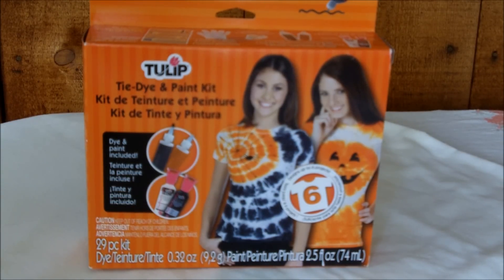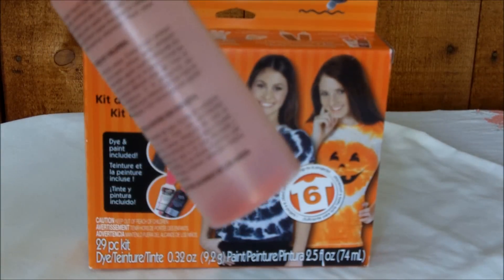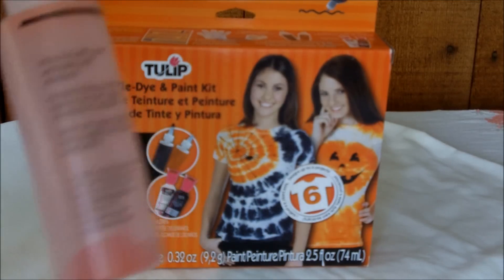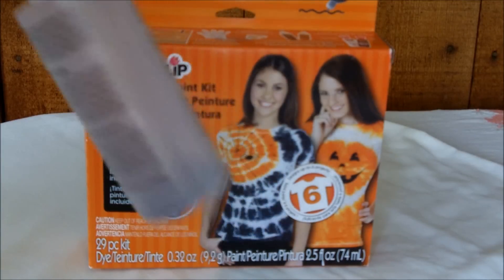I received the Tulip Tie-Dye and Paint Kit — it's a really great kit and it's for Halloween. The colors included are orange and black. There's orange tie-dye powder in the bottom of its own little container, and it's great because you don't have to worry about making a mess — you just use the container they provide. There are full instructions on the container. I also received the black tie-dye, again a powder in its own container.